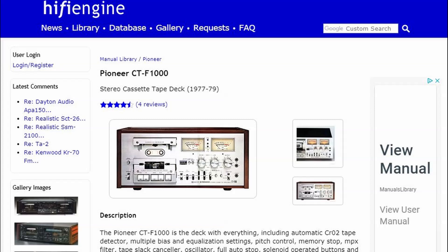The first thing you should do is go to hifi-engine.com and download the service manual for your particular piece of equipment. Hi-Fi Engine is a great resource and has 99% of all audio equipment that was built in the 60s, 70s, and 80s. Do that first.